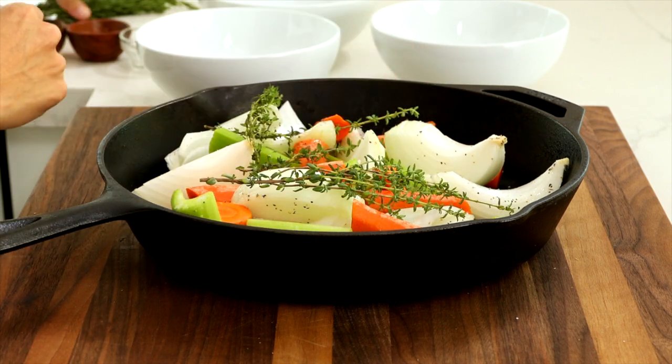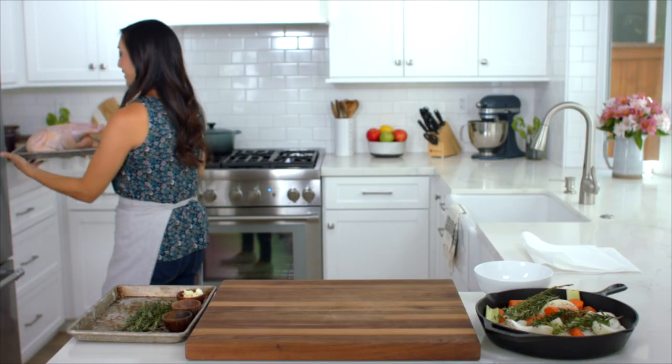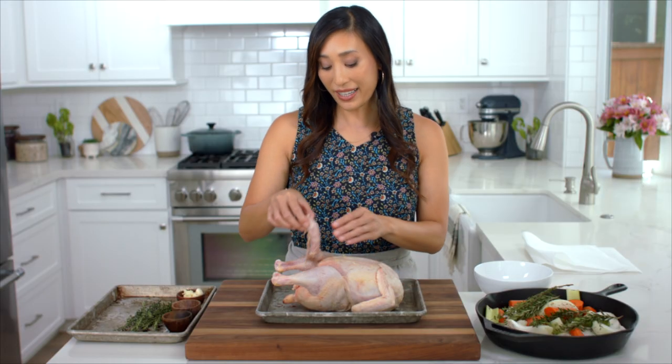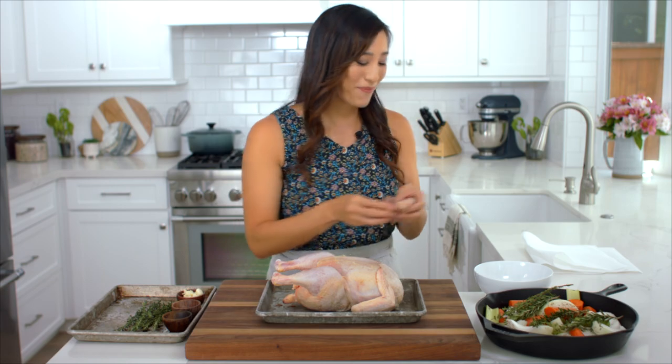Add five sprigs of thyme and three sprigs of rosemary on top. To prepare the chicken, remove the neck and any innards from the cavity — these add a lot of flavor to soups and stews, so you might want to save them.